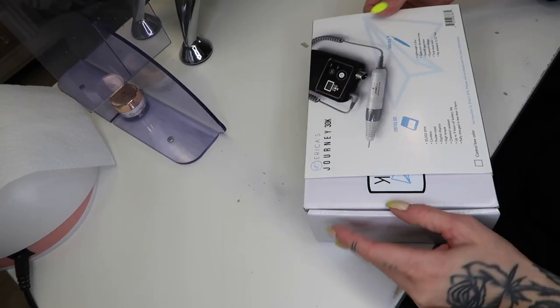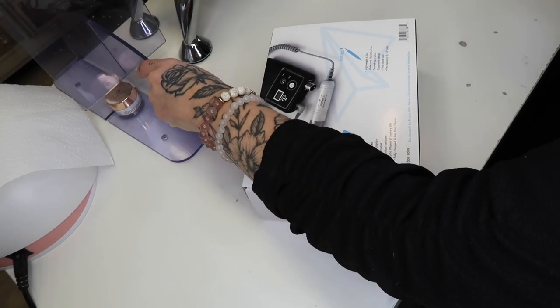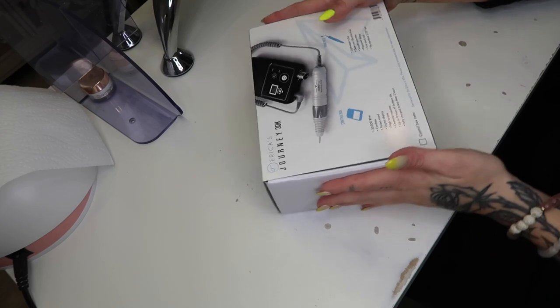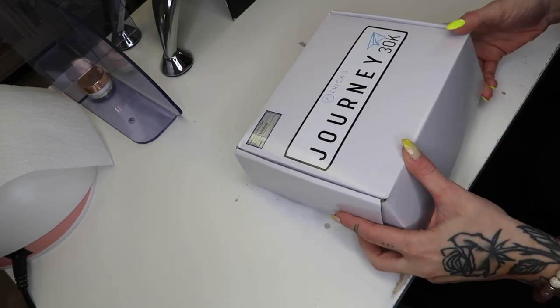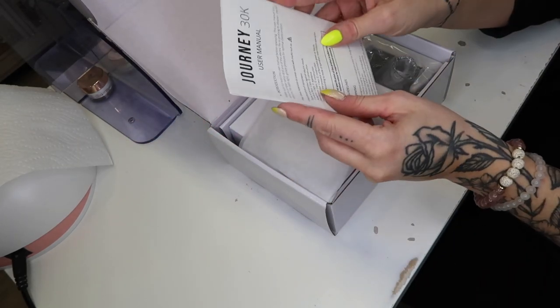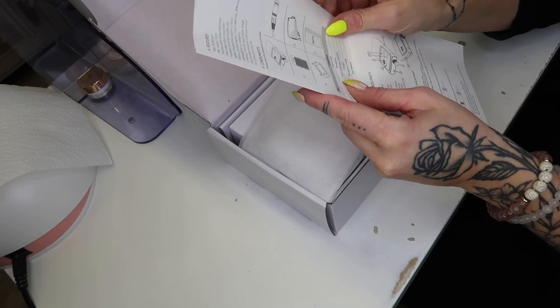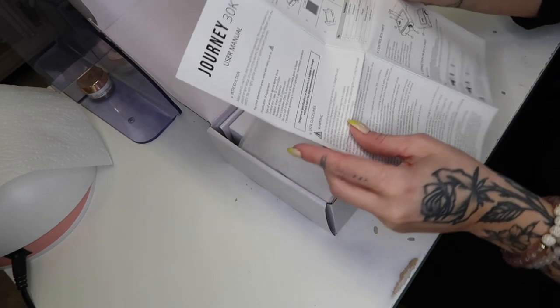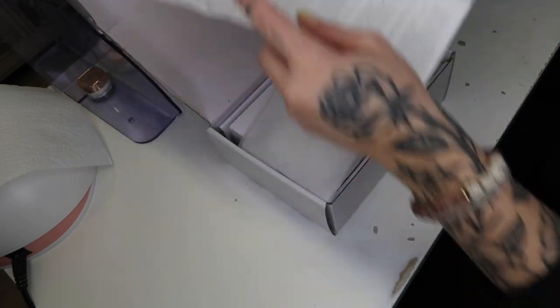I'm going to move the camera so you guys can see what's happening. The box has a cool sleeve, which makes everything really compact and keeps the box closed really well. So I've got the sleeve off. It does have the user manual, and I do want to go through a few things to make sure I'm explaining and using it properly, because these are expensive little units and you want to make sure you're treating it right and cleaning it properly.